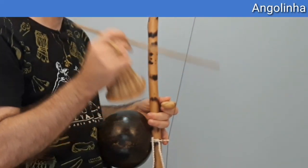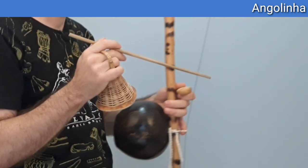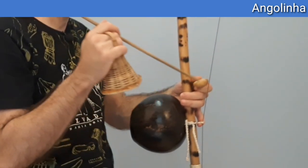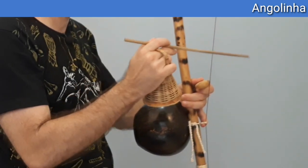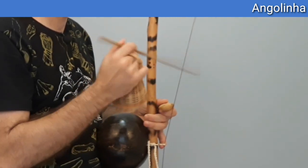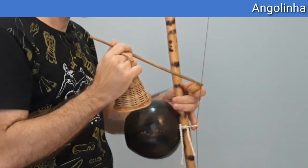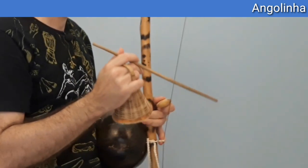O toque de Angola vai ficar assim: dois toques chiados, depois eu vou afastar da barriga, dar um toque solto que é o toque grave, e aqui também afastado da barriga eu encosto a pedra e dou um toque com a pedra presa que é o toque preso. Observe no momento que encosto a pedra no final eu já toco também para fazer o toque preso — então ele fica assim.